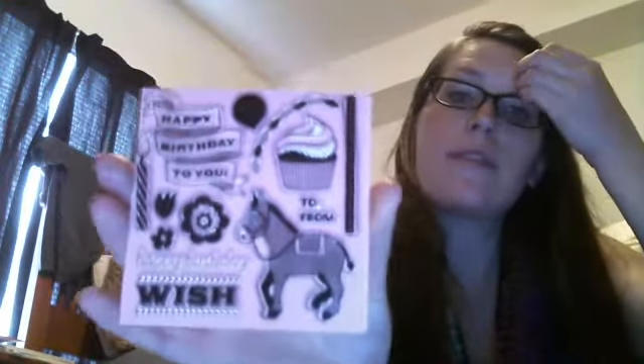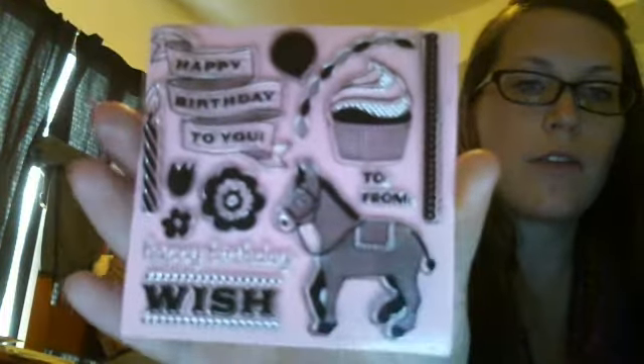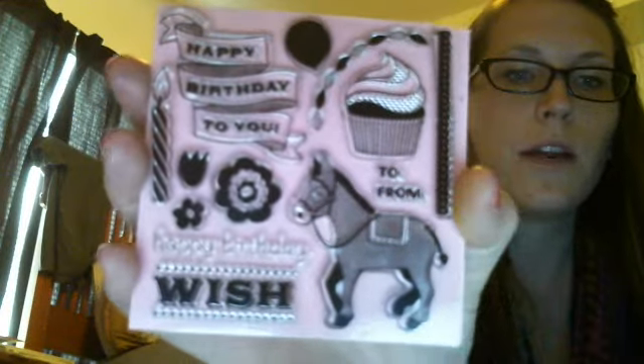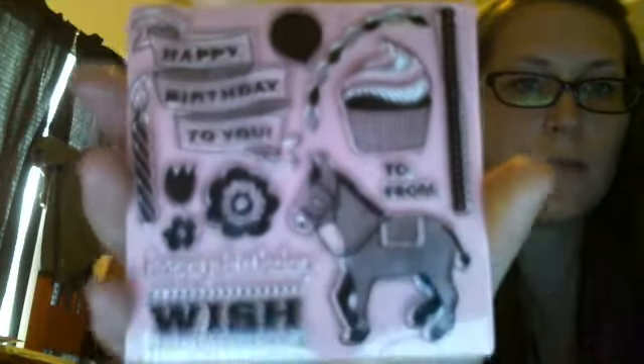The first thing I got was on the Scrapyard and I think I paid $2.50 for these with shipping. These are brand new — they're American Crafts Party Animal stamps. I just thought they were cute. I really wanted the candle and the donkey is kind of unique, but they're just little happy birthday stamps. The cupcake's pretty cute too.